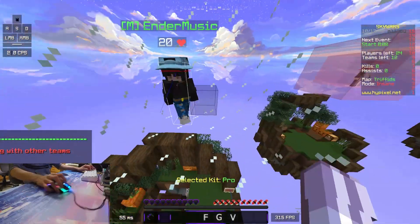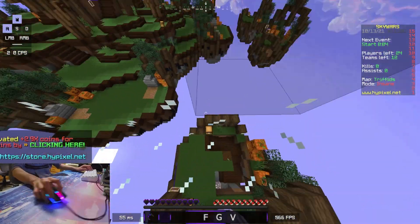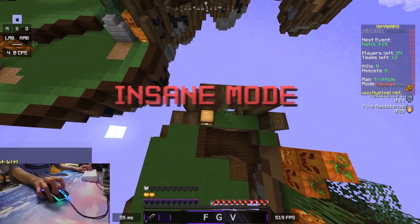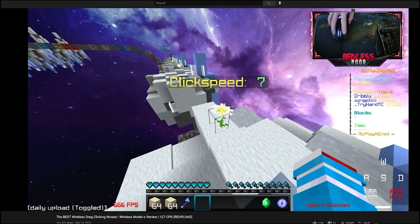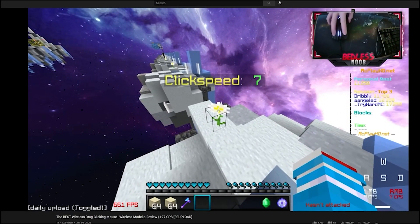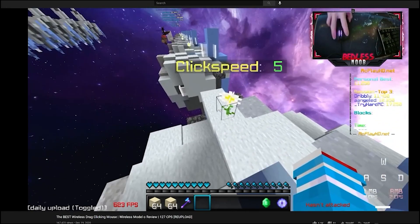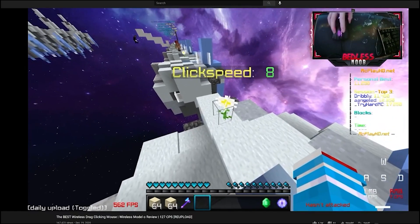Next, let's move on to the DeathAdder Elite. Here, I've compiled screenshots and a video of someone drag-clicking on the mouse, and it'll help you understand its CPS capabilities. In this first video, basically, he talked about the DeathAdder Elite in his Mano-O wireless comparison video. As you can see, he only got around 14 to 15 CPS while long dragging.